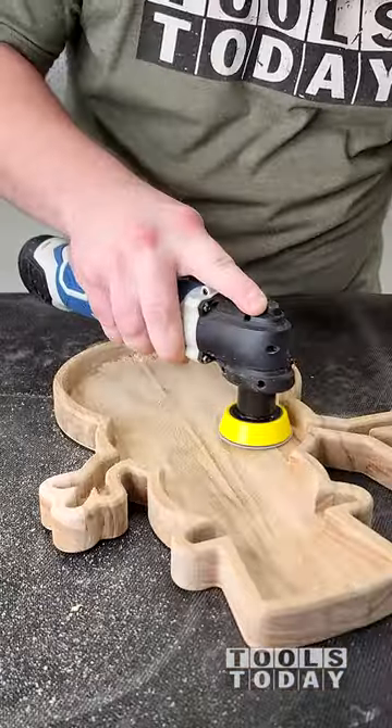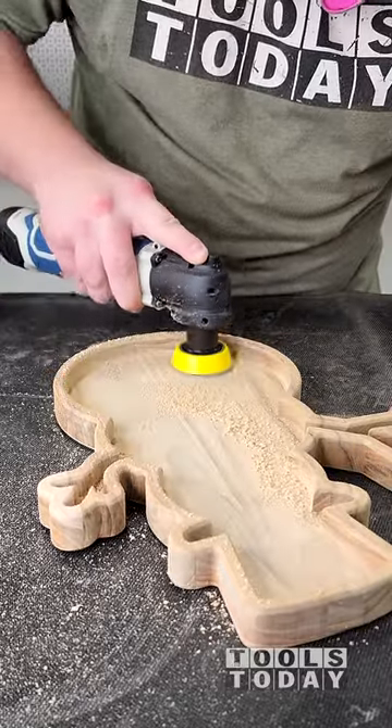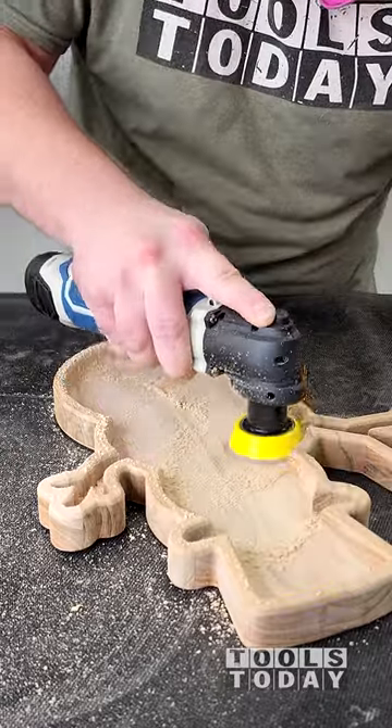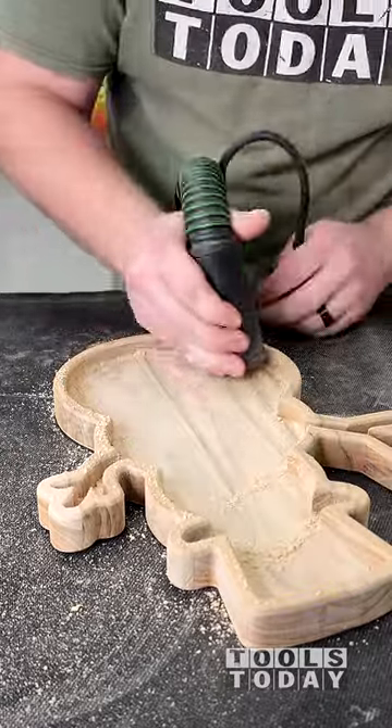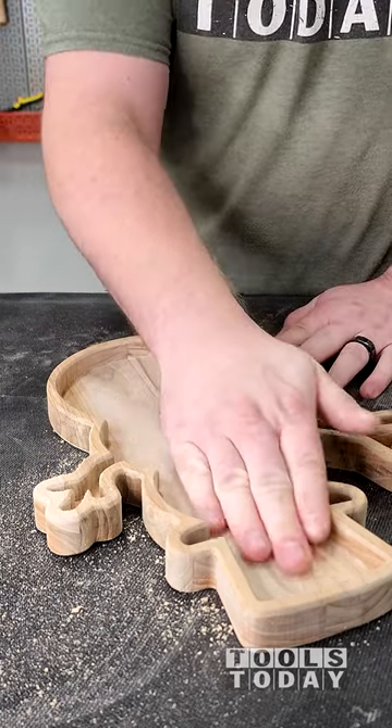Typically, these would be things that you need to sand by hand, as a traditional sander will not fit into these areas. With that small two-inch diameter, it's able to fit into really tight corners and work on getting everything all fully sanded, and it works beautifully. It speeds up this process a ton.